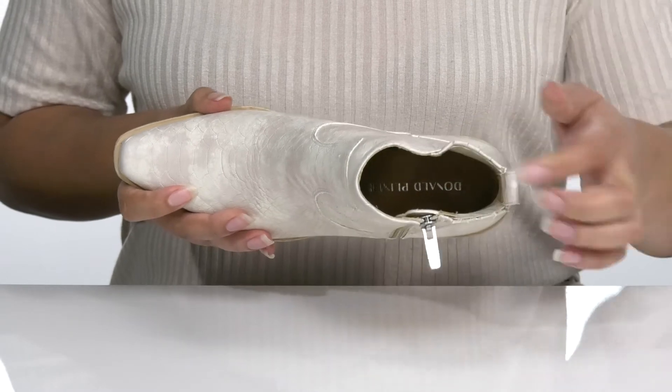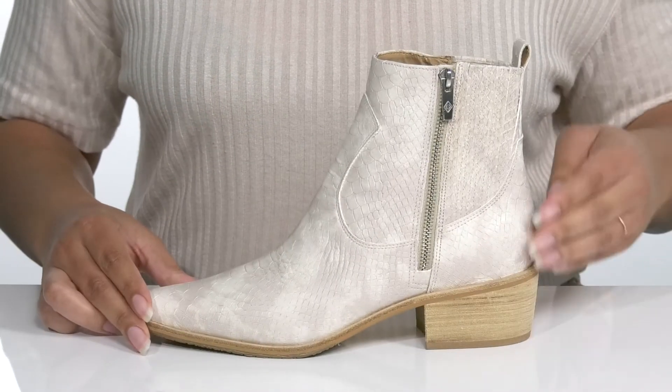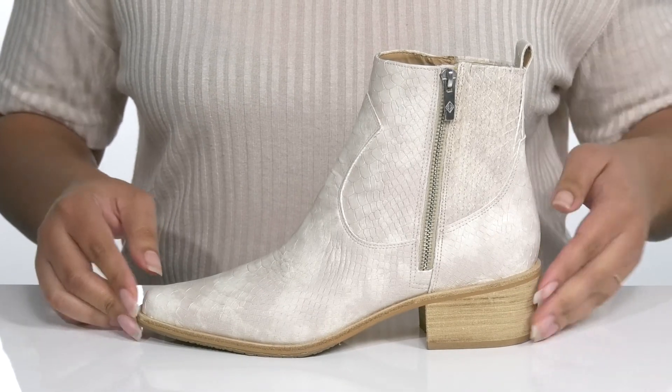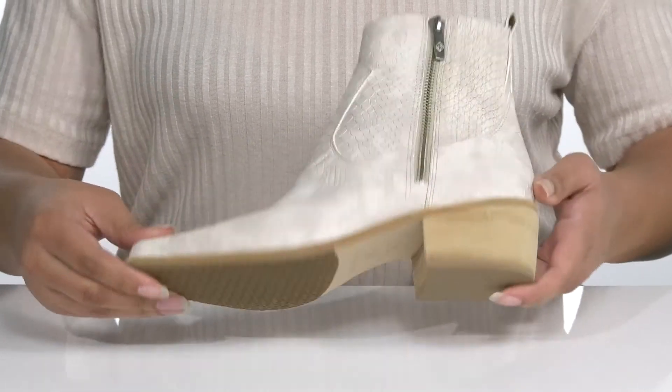Inside, there is a leather interior with a cushioned footbed to keep you comfortable all day. The midsole adds some contrast to the shoe with about a 2-inch boost in height with a stacked heel at the back. It's all on top of a durable rubber outsole that has a logo tread for traction.